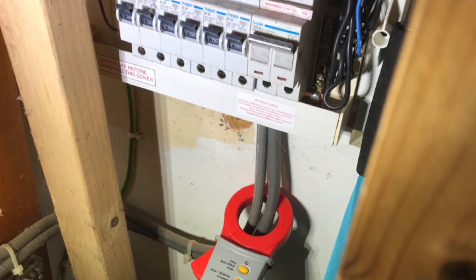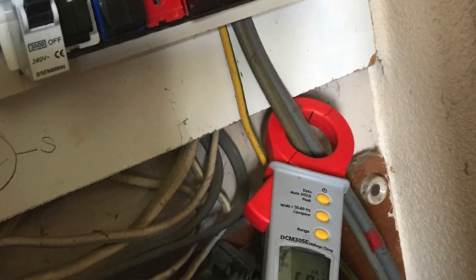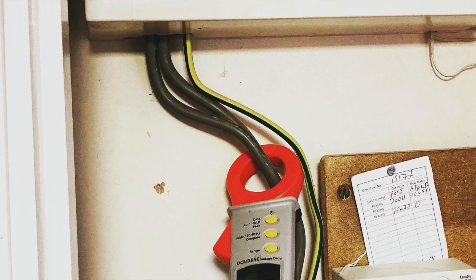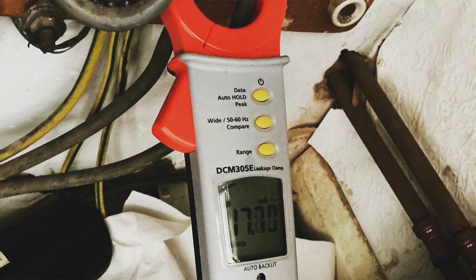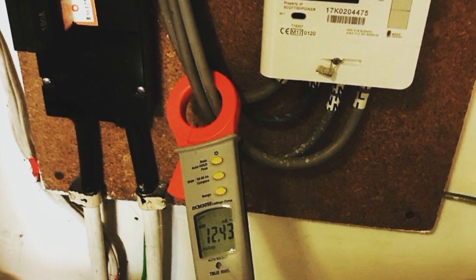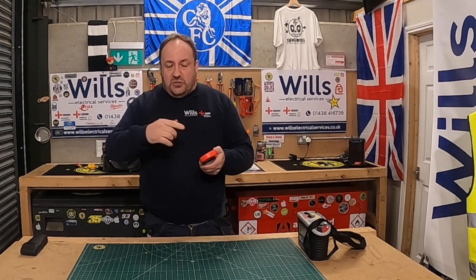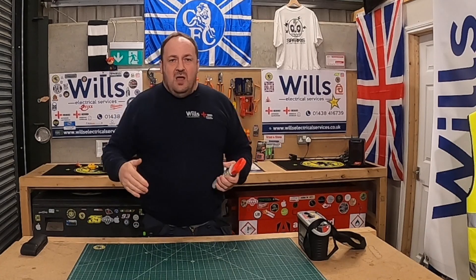This is the absolute game changer — I will bleat on about this forever — and this is the Megger earth leakage clamp. What it does is, as soon as you put the cables — the tails or a particular circuit — you need to have both the neutral and the live through the ring for it to measure. I usually put it around the tails.